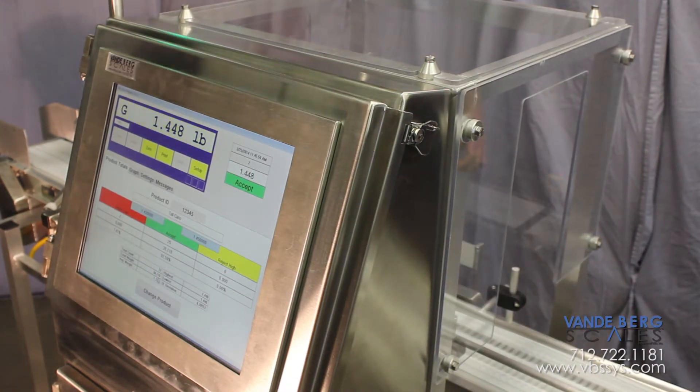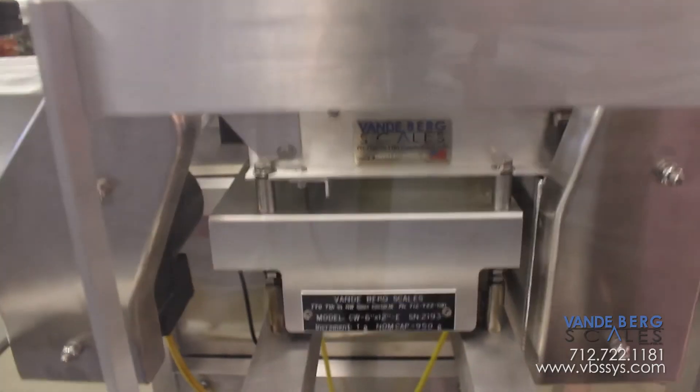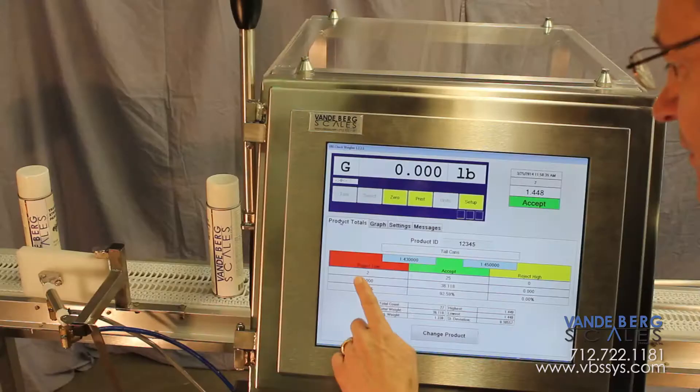All this at an affordable price, because modular plastic belting and brick-type strain gauge load cells provide a much lower purchase price and dramatically lower maintenance costs year after year.